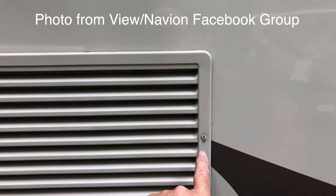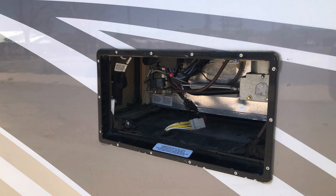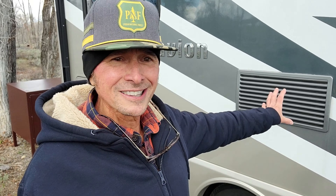Today we're going to address an issue I've been thinking about for a while, based on a picture that Bob Kelly posted — a buddy of mine lost the vent cover to his Navion while driving down the road. This cover is on the outside of the refrigerator control panel and furnace, and it's a very common issue. These things fall off all the time, and it's not just with Navions and Views. Just about any RV, you'll see one going down the road with this cover missing.